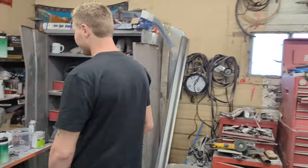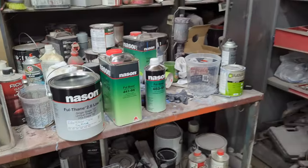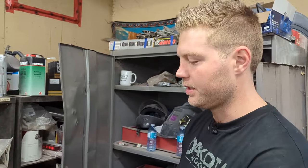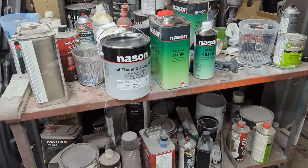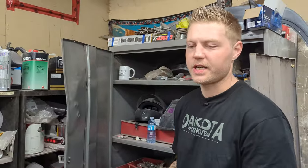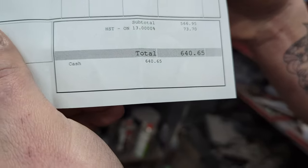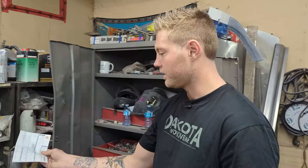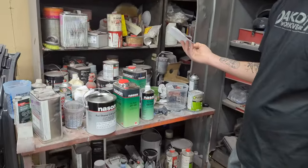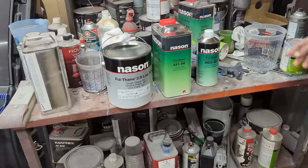I'll show you what we're using today. My go-to is Nason — this is urethane base and I've been using this for over 10 years. It is a good long-lasting paint; I wouldn't say it's very price friendly, but compared to a lot of paints out there, it's not terrible. How much did it cost for this truck? It was $640 after tax for the whole kit. Four years ago this was less than $400, so the price of everything has doubled in the last couple of years. And that's just for the paint — that's not including paper, masking tape, mixing cups, and stuff like that.